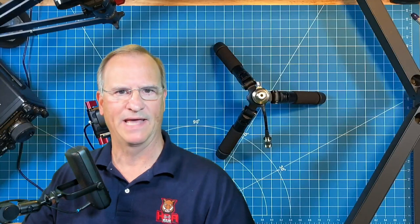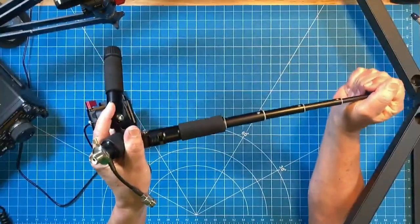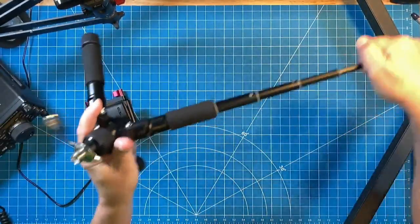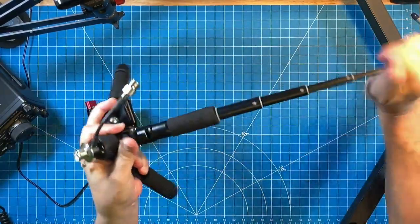What about the telescoping legs? Did they function any differently after the torture test? No, they don't. They function the exact same way that they did before - no difference. Twist, pull, lock. They stay in place. No difference on the telescoping legs. All good there.